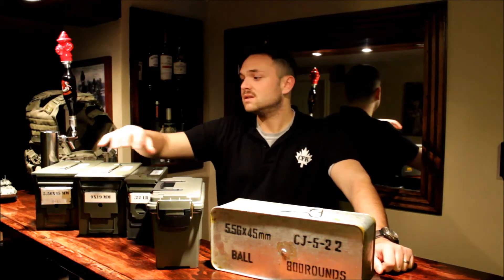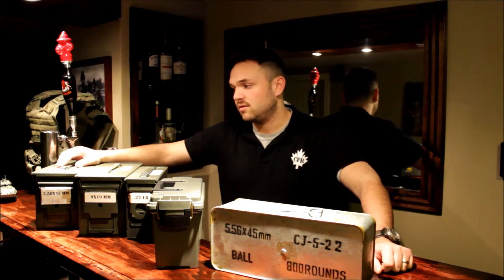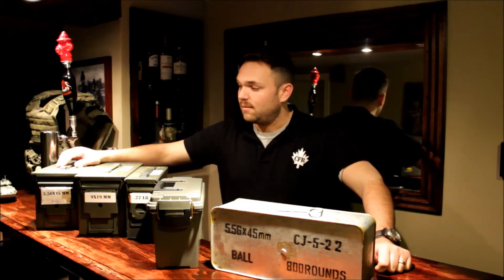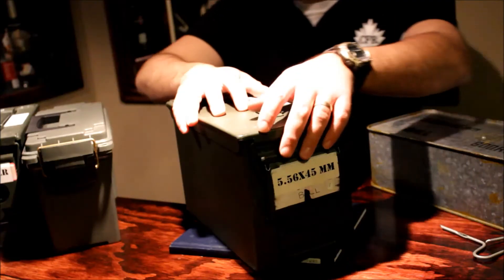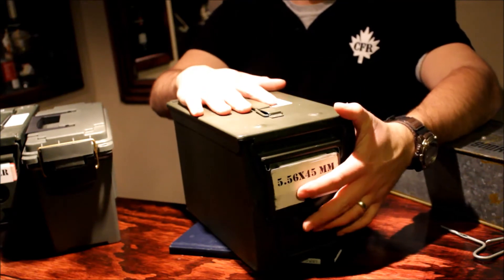You could just go to any Walmart for the plastic ones, but for the military surplus cans you kind of have to search around — a military surplus store, or you might be able to find some online. But overall I'd go with the military ammo cans; they're just the best way to store ammo in my opinion.